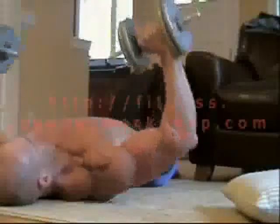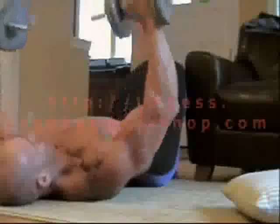The pillows help to let the weights down slowly without putting strain on you.